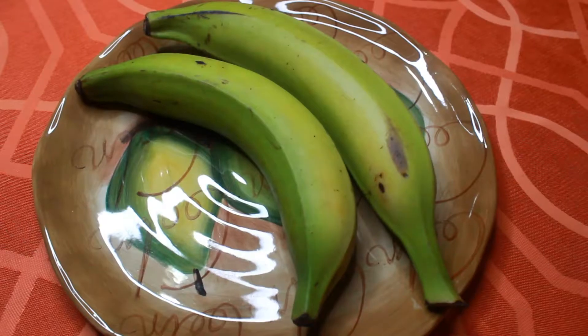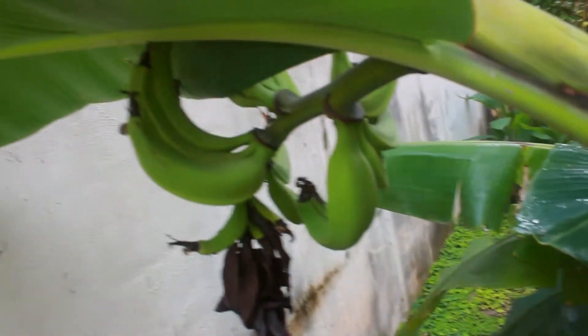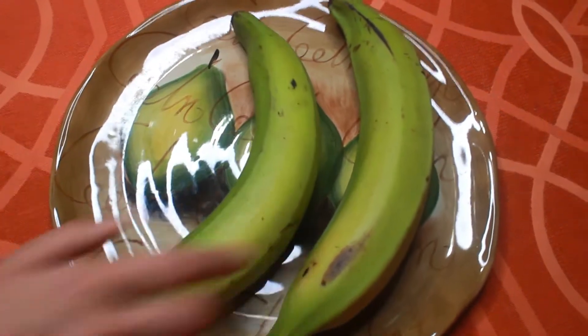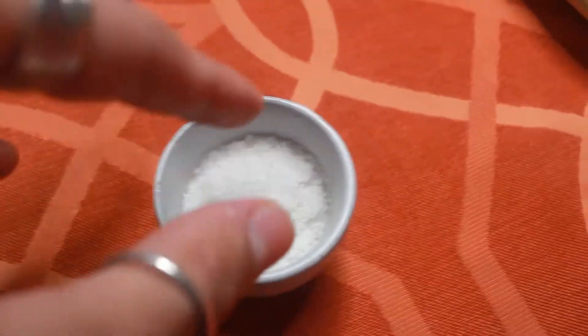For this you're going to need green plantains — I'm sure you can find them at the supermarket. I myself find them in the backyard. Get one for you and one for your sponsor — I mean your sister, who supports your random creative endeavors. You'll also need some vegetable oil and salt.